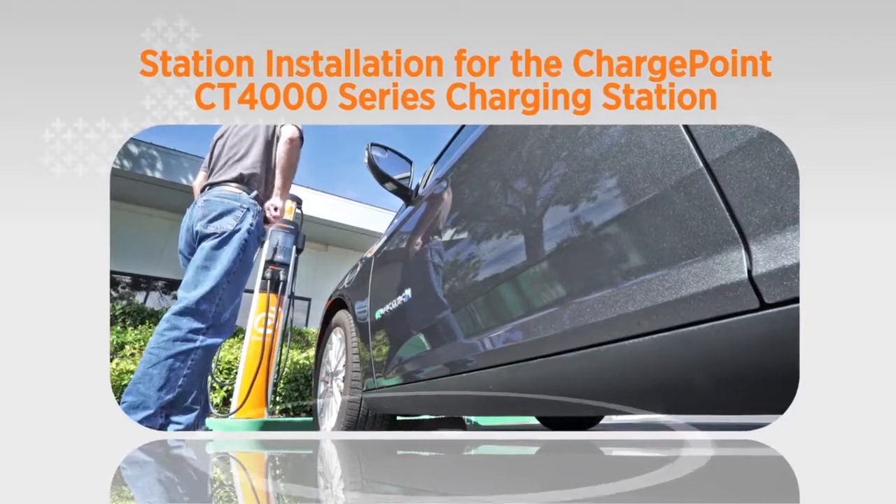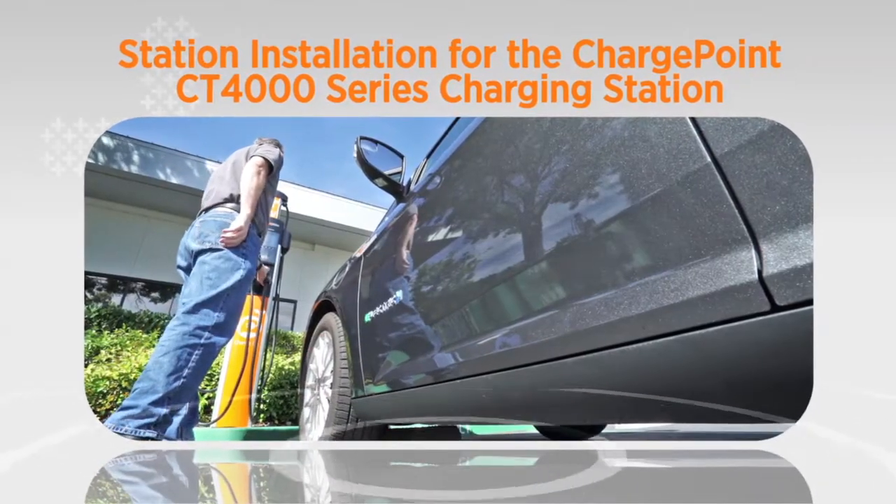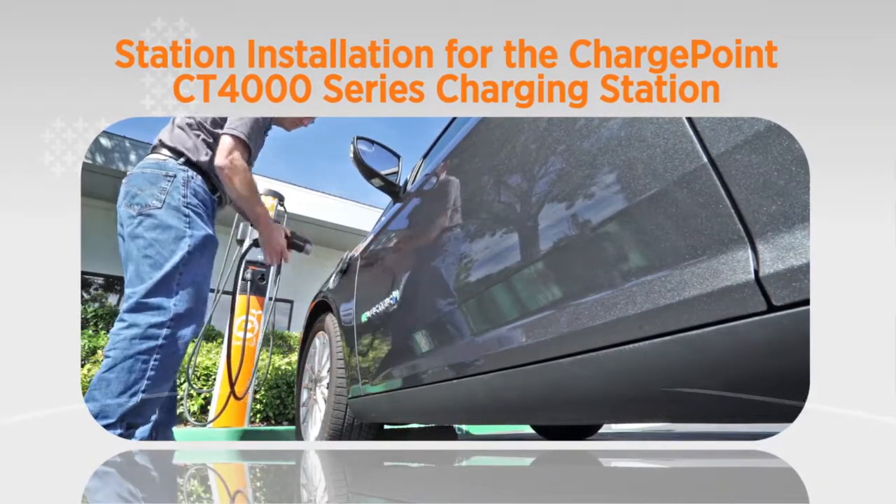In this video, we're going to show you how to install the ChargePoint CT4000 family of electric vehicle charging stations.